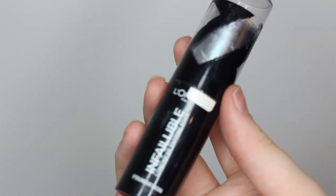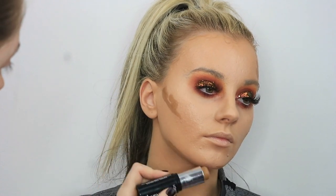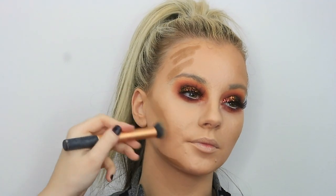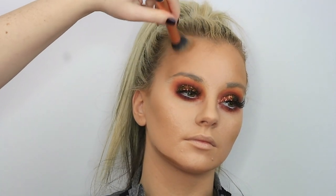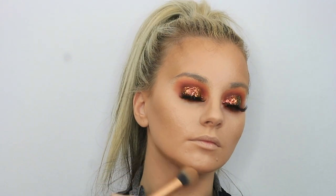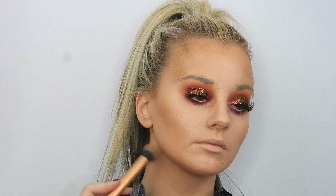Then I'm taking a bit of my L'Oreal Infallible foundation stick in 220 Toffee Caramel and using that to create some shadows on the face — doing a bit of contouring along the jawline, the temples of the forehead, and along the cheekbones. Then blending that out using my Real Techniques contour brush, and going back in with the sponge just to blend off any harsh edges.